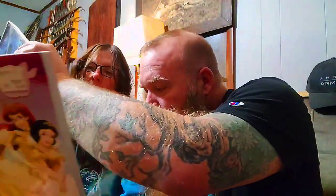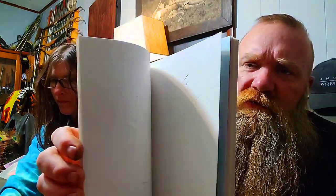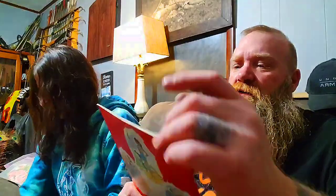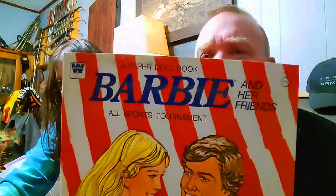Here's a brand new Disney Princess paper doll book with all the Disney Princesses and clothing you can dress all the dolls up in — brand new, never been touched. You just pop them out and play with them. You could even put any of these dolls on a piece of wood and cut them out, which would be pretty cool.